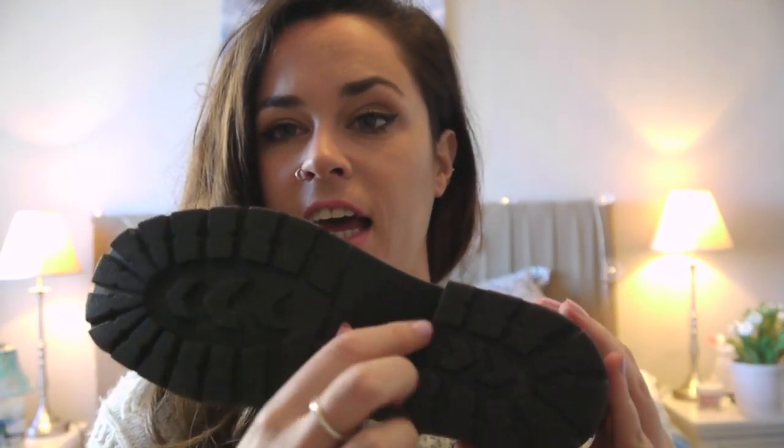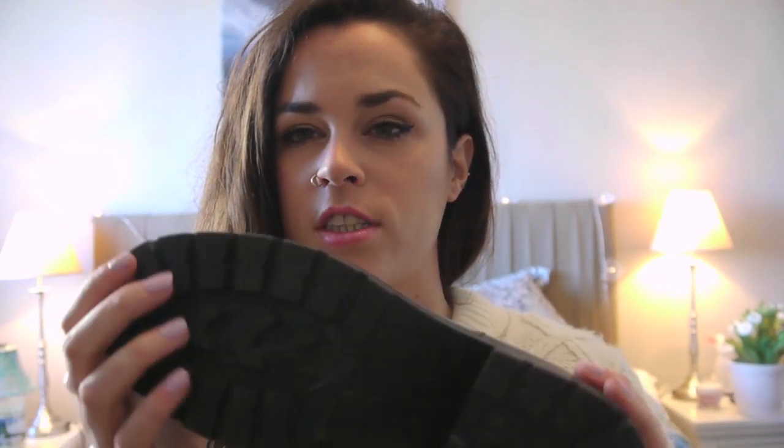As you can see they have this worker style boot design, so if it is icy and snowy they're going to be good. I don't know how warm they're going to be because they are light, so you might have to put a few pairs of socks on.